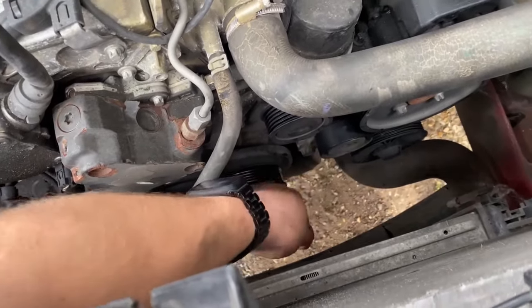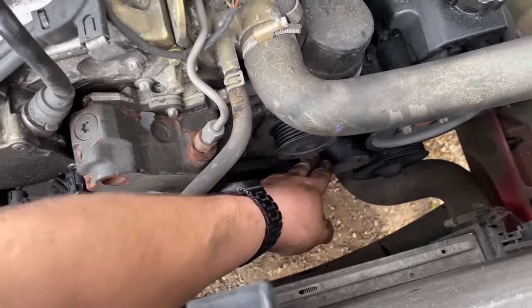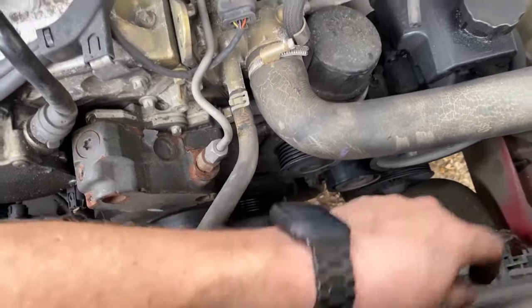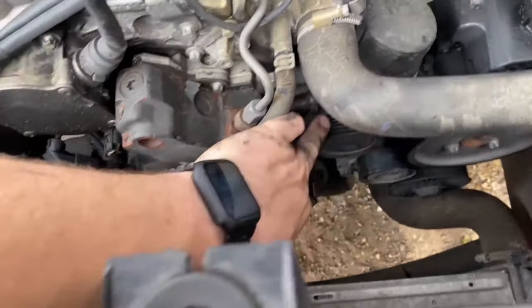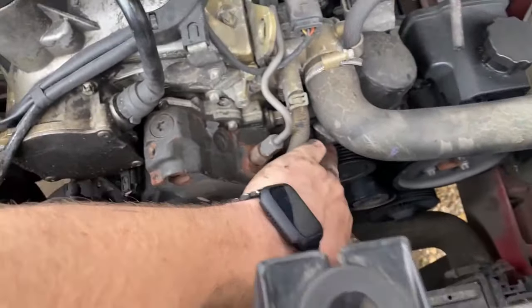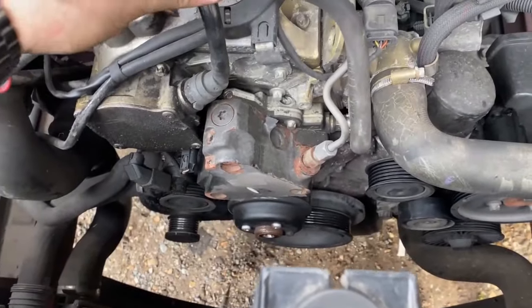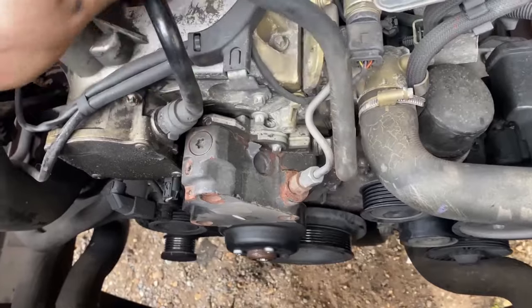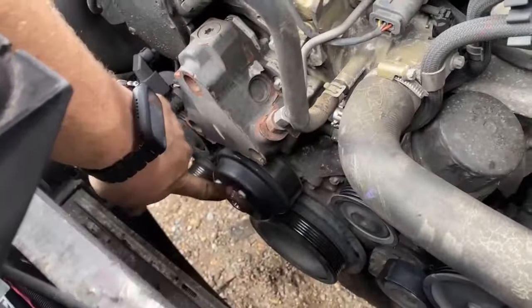I could not figure out how to release the tensioner properly. When you push or pull the belt from underneath it would spring back, and I couldn't find any way of actually doing it with a tool. So what I've done is just pulled it off from underneath - got the top of the belt just off this pulley and then pulled it off from underneath and it came out. It might be a bit of an issue putting the belt back on, but we'll cross that bridge when we get to it. Now we can actually get to this water pump.